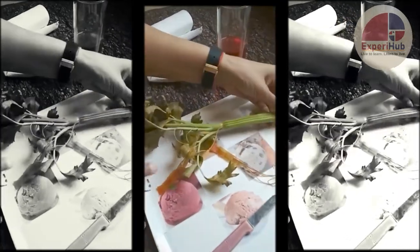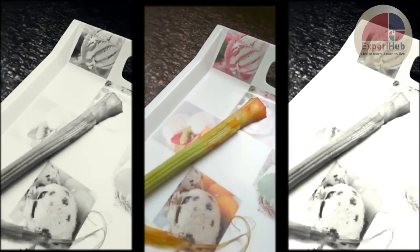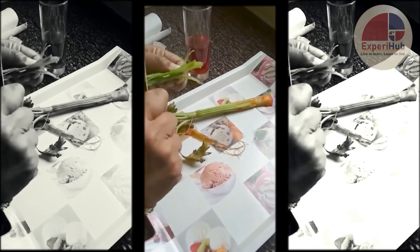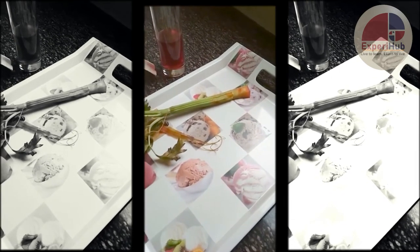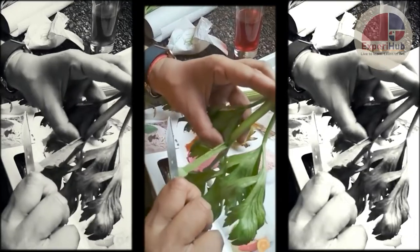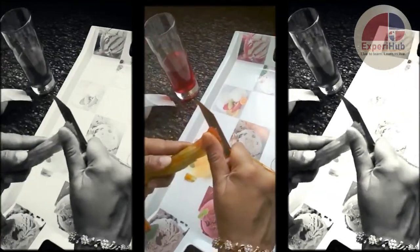Let me compare this with a healthy plant — another plant which has not been dipped in any color. You can see here there is no color, as compared to this plant which was dipped in red coloring, which very clearly shows us how xylem is carrying the red water up to the leaves.